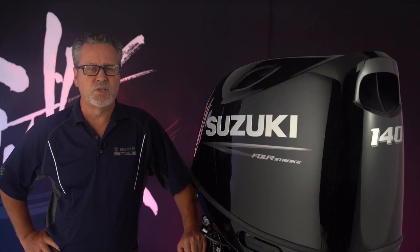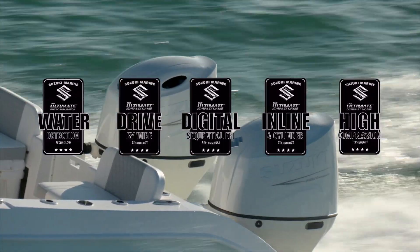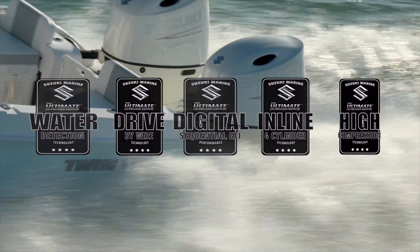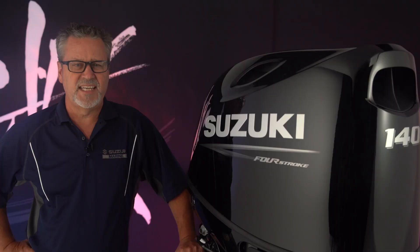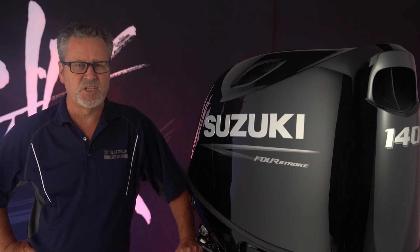This outboard continues Suzuki's long-standing tradition, making the best innovations accessible to the greatest number of boaters. It's our core features that set us apart from the competition. And that's why the Suzuki DF-140BG is the ultimate outboard motor.